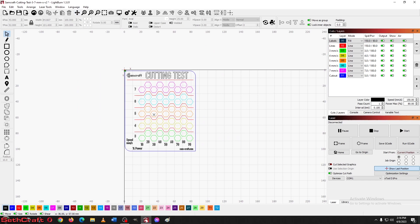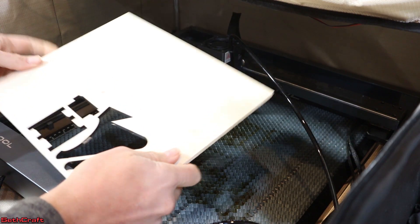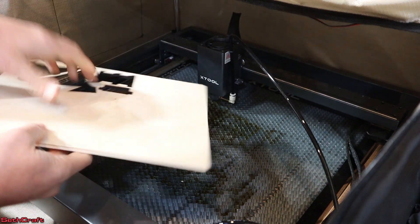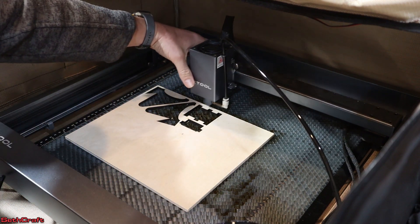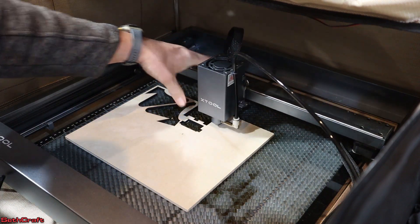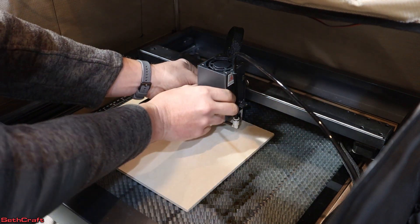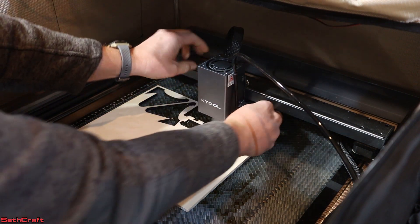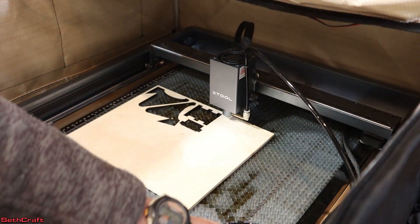Now that you've seen the file, go ahead and load your material into the Xtool. This is a piece of quarter inch Baltic birch plywood. Let's place it right here and then I'm going to position my laser over the material. I need to push the kickstand down and get a focus. All right, laser is now focused.